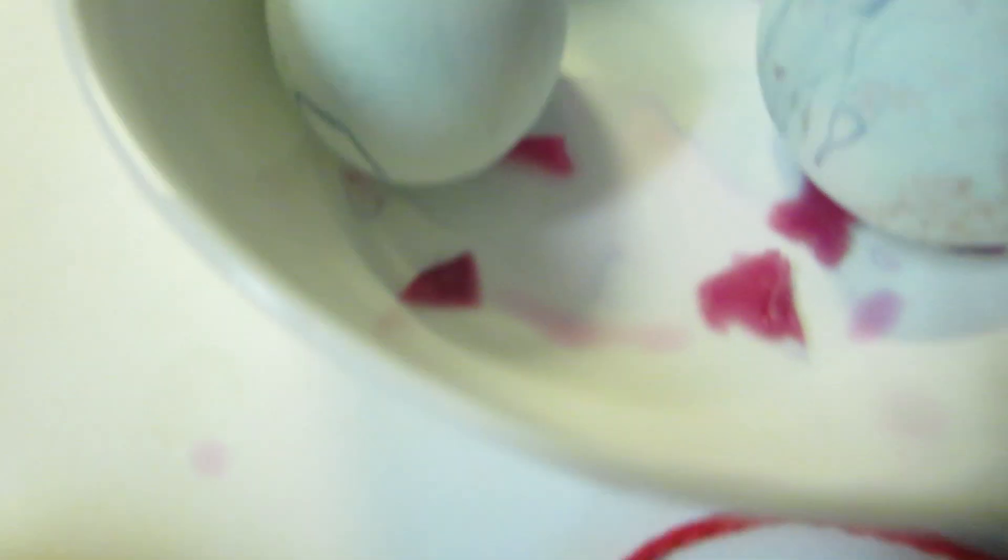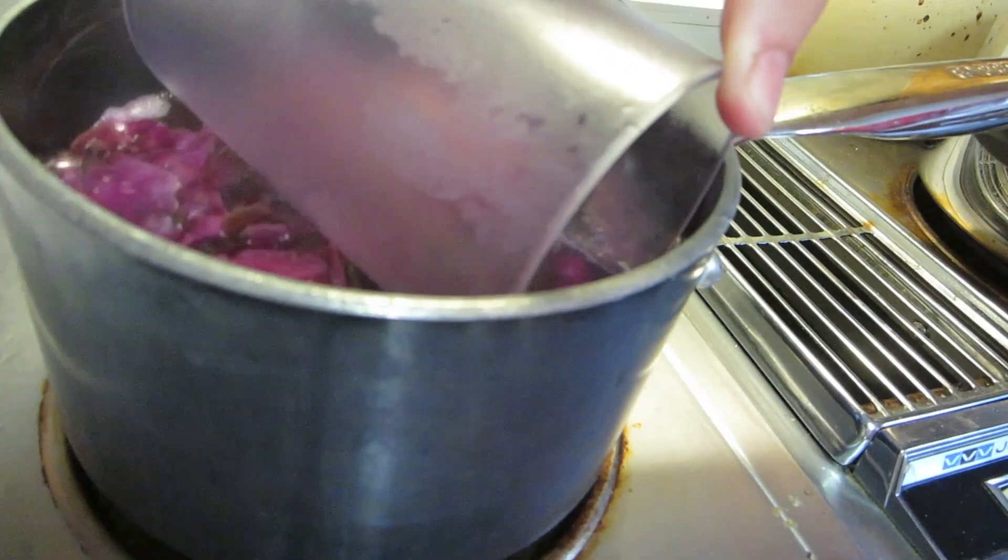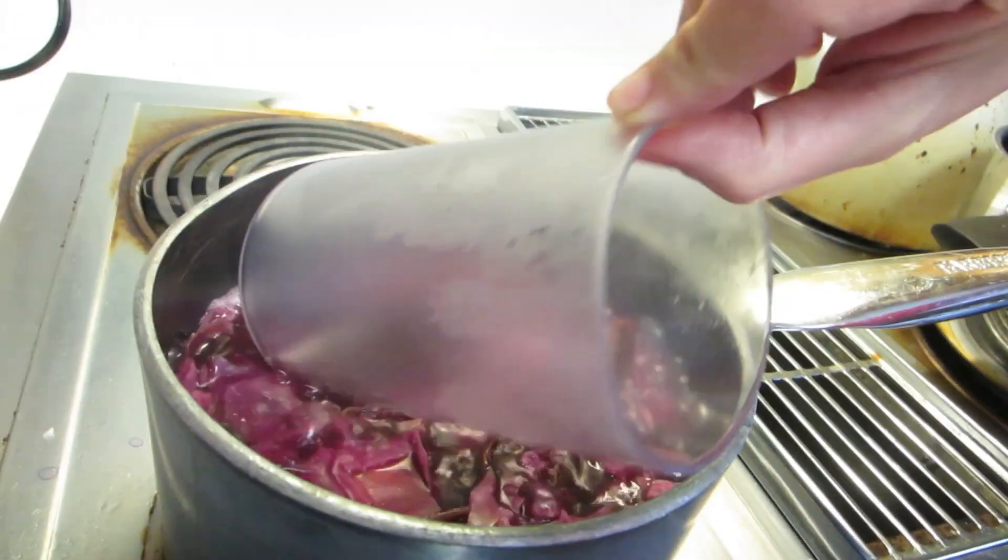Alright guys, we've figured something out. We're looking at these eggs and they look bluish. Krista figured out a little science experiment to find out why. Cabbage juice is called a pH indicator. If you put something acidic in it, it stays purple — that's why it's still purple with the vinegar. But if you add a base to it, it changes. So we're going to get some of the cabbage juice to test this.